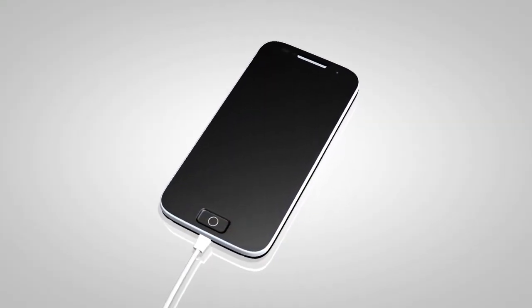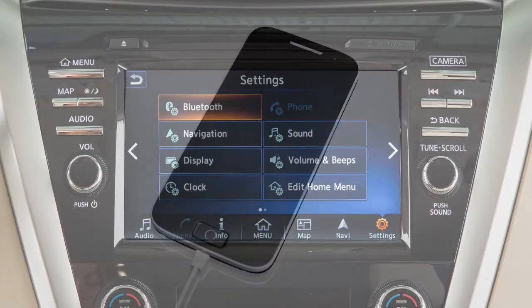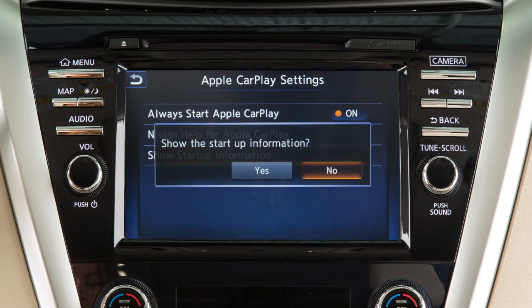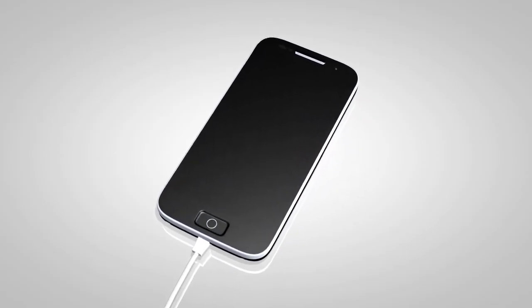If you do not want this prompt to appear every time the iPhone is connected to USB 1, touch Settings on the launch bar, then touch Apple CarPlay, and set the Show Startup Information setting to No.